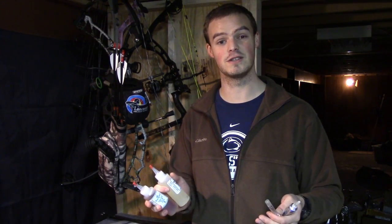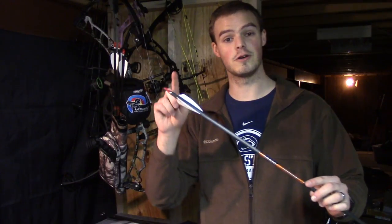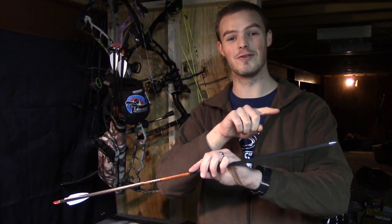Hello, everyone. Thanks for coming outside with me today. Today, I'd like to address the question of fletch adhesives, whether it be for the fletchings themselves, the inserts, or nock bushings or nocks themselves. We'll start at the back end of the arrow and work our way to the front.